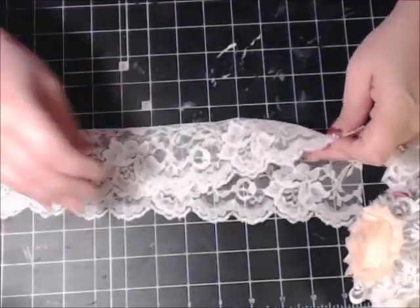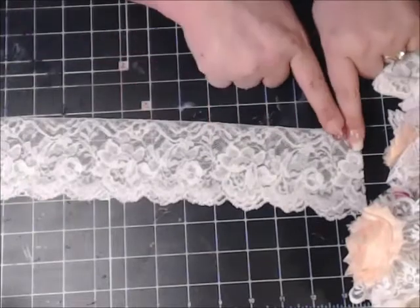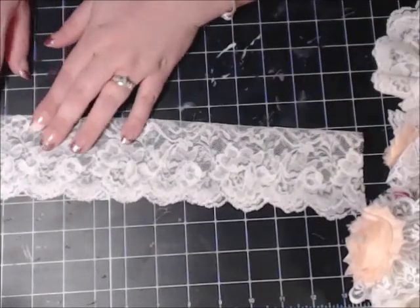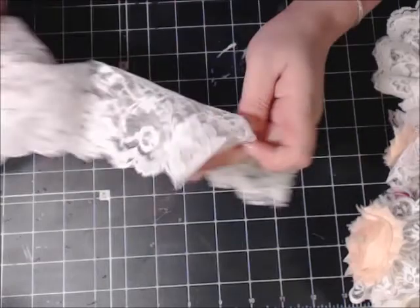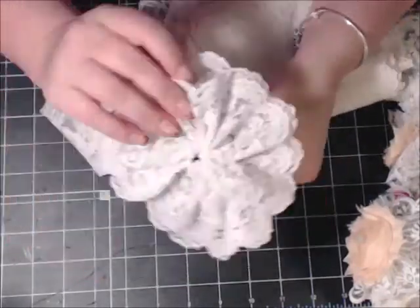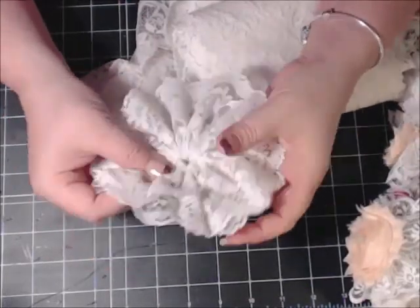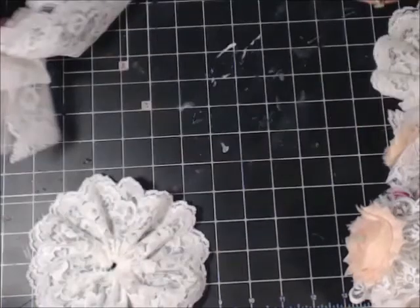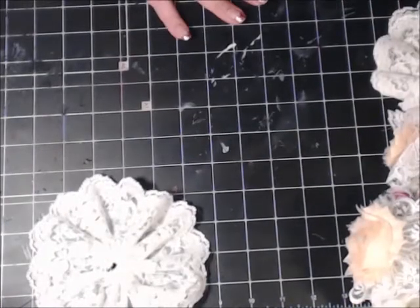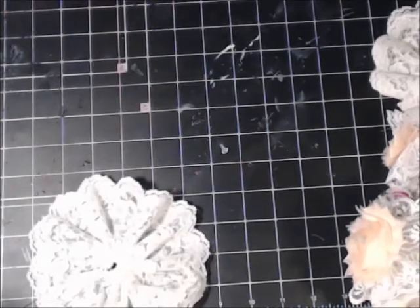I folded it in half like this, and then I done a running stitch all along the top edge, pulled it together, tied off the end, and then I sewed the two ends together right here. And I had my beautiful flower. I made 10 of those because I am doing a 20-light string of lights.